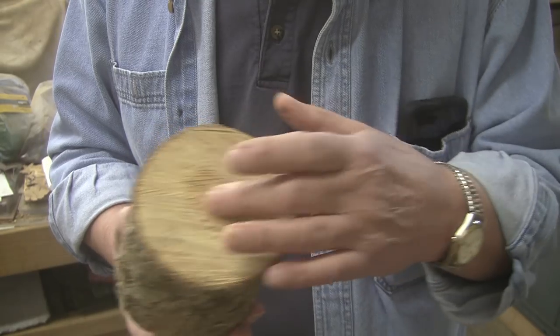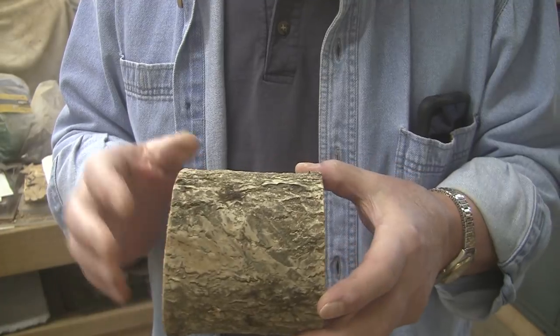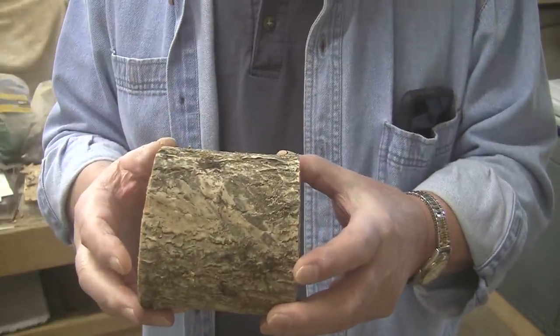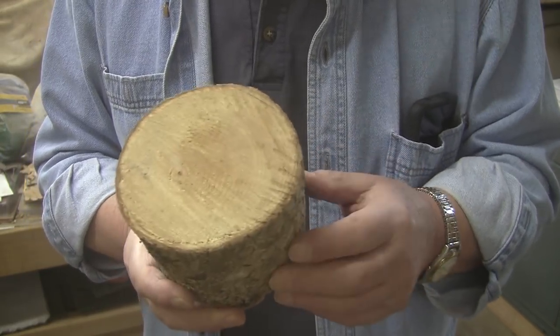We're going to lose all the bark. This is about five inches across and I need about four inches across. This is about four inches in length and I need about two and a half to three inches in length. I'm going to trim it down and make myself a salt cellar.